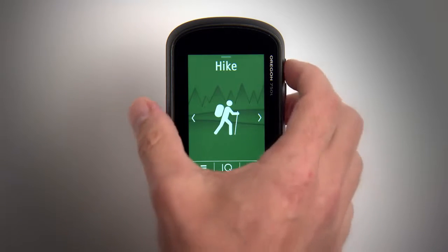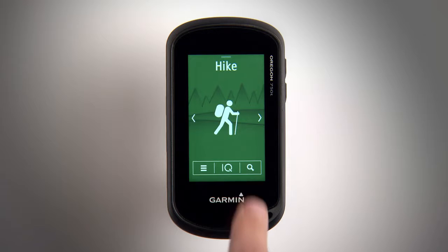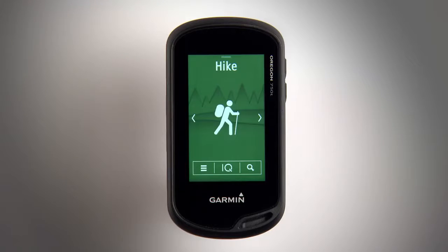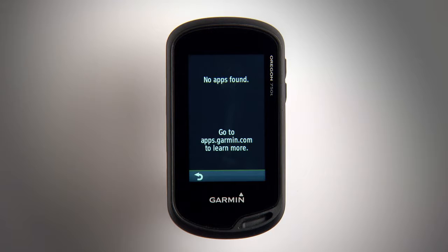Press the power key on the right side of the device to open up your apps. Tap the magnifying glass to access navigation features like points of interest, waypoints, and more. Touch the IQ icon to browse the Connect IQ apps you've downloaded.